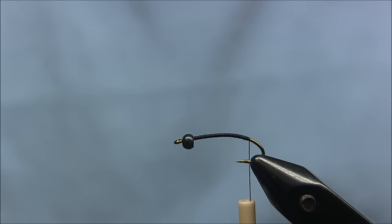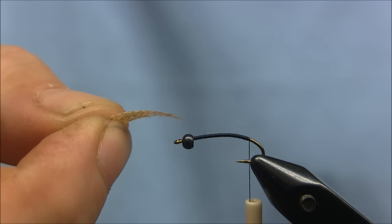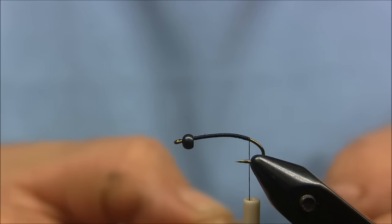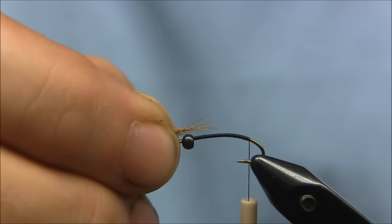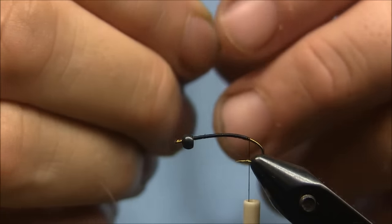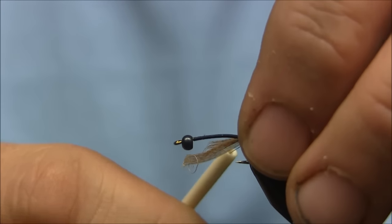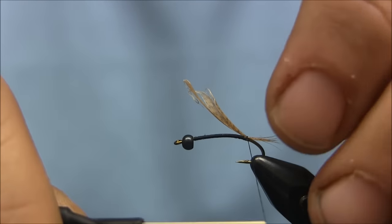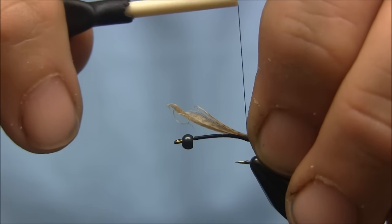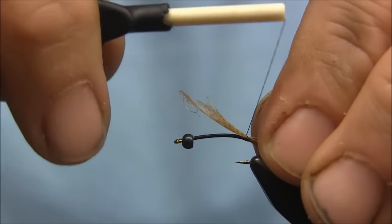For the tails, I'm using some dyed wood duck mallard flank. I should measure it out to be a little under half the hook shank. It's a little short, so I'll lengthen that up a little bit. There we go.